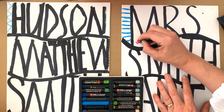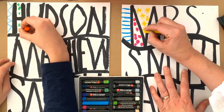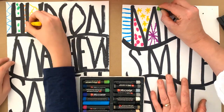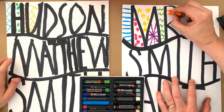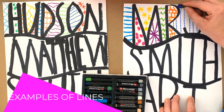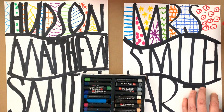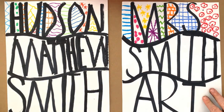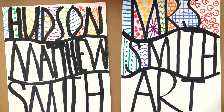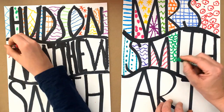Now we're going to add some crayon, thinking about different patterns for each section and a different color for each section — this will make it that beautiful, big, bright, and bold name art that we want. If you get a little stuck thinking of patterns, it's a good idea to print off an idea sheet from the internet to give you more ideas. When doing your crayoning, make sure you're pressing nice and firmly because we want really solid, vibrant, bright lines — press hard on those crayons.